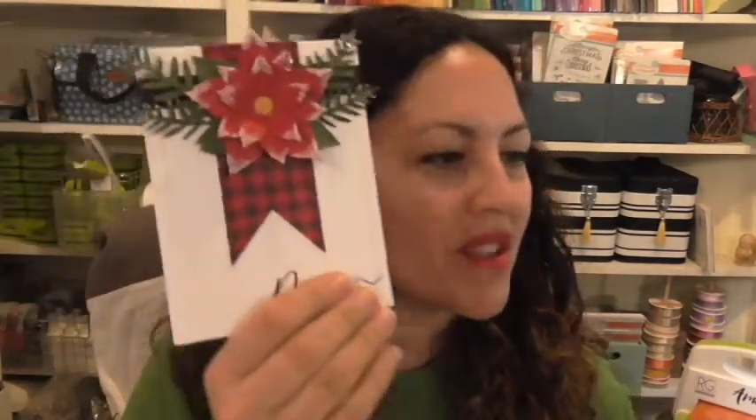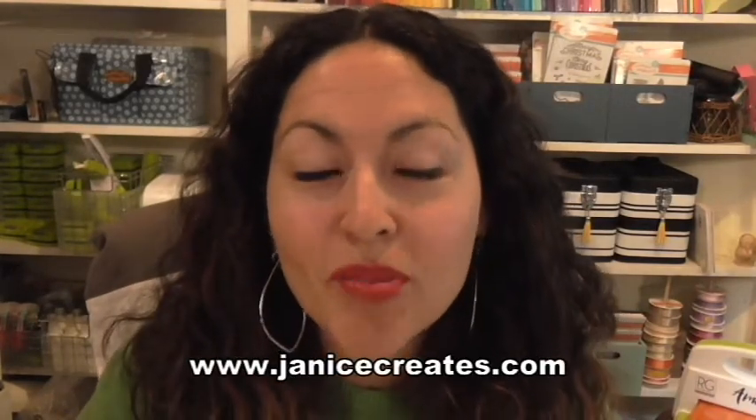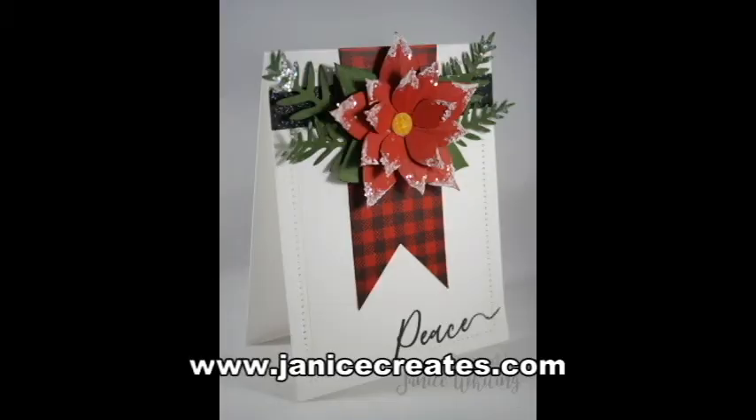I will probably come up and do one more card highlighting this fun Flannel Life stamp set and creating the buffalo plaid print. Here again are the three cards I've made so far — the fourth card is going to be in our Coach Collective, so go to my blog at janicecreates.com for more info. I hope you guys have a fantastic Thanksgiving and we will see you later, bye bye!